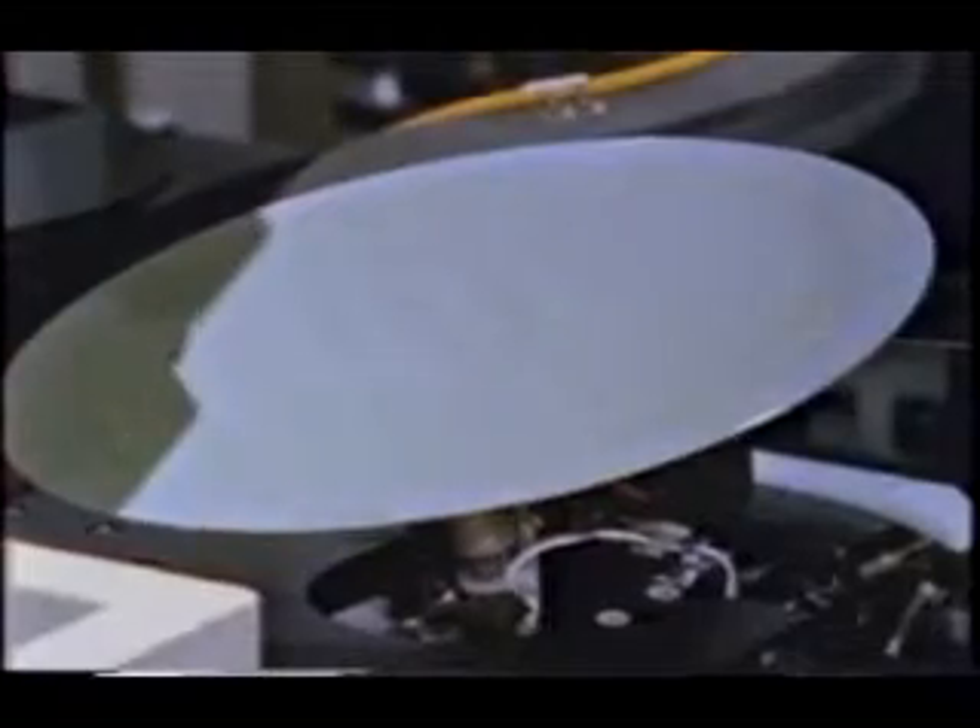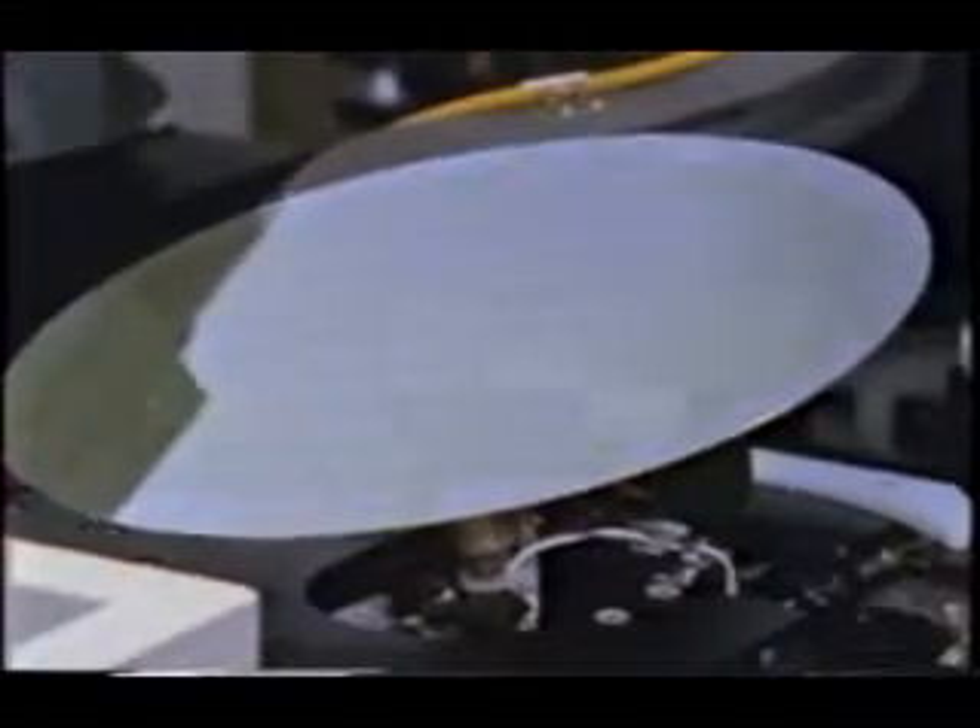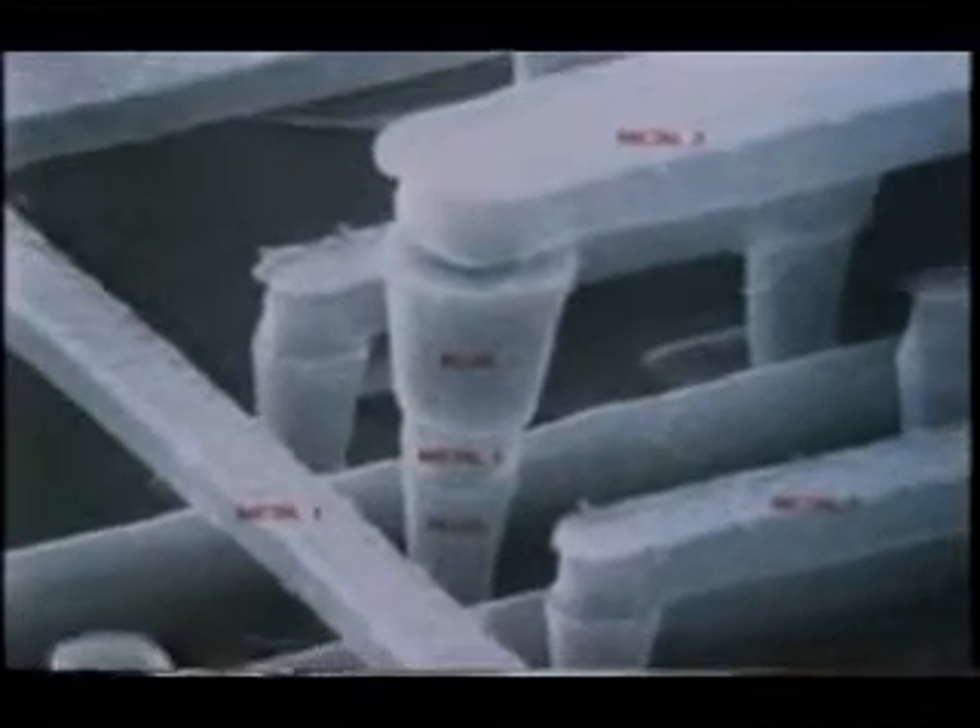The wiring is so complex that it is impossible to complete with a single level of aluminum wiring. Several additional layers of wiring are often produced on the same circuit. This SEM photograph shows a device with two metal layers, and this cross-section shows five metal layers.